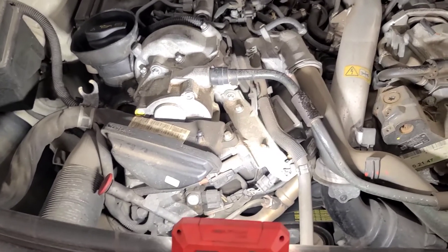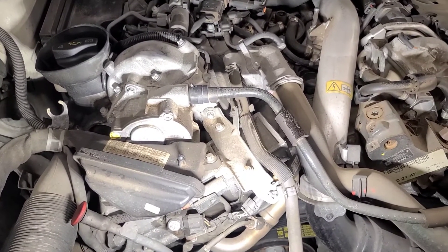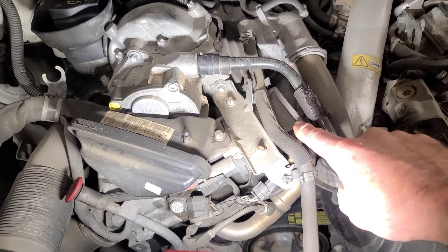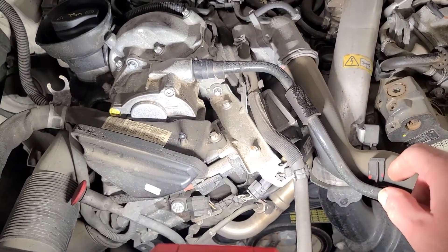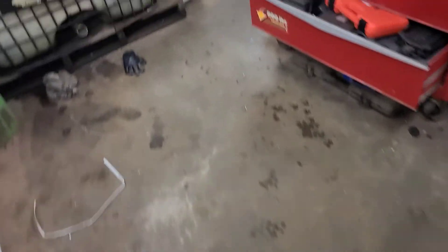We're back working on this 09 Mercedes ML320, this time for the glow plug problem. I'm going to print a wiring diagram for this thing. The fault code is 13C700 — let me double check — yes, 13C700, that's the fault code.